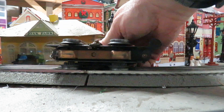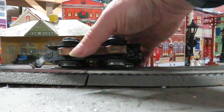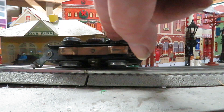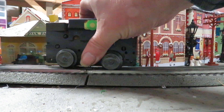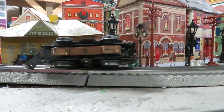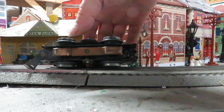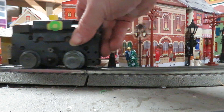Then Marx redesigned it. The next version still had the single weight in the back, but they recessed the gearing in behind the wheel. The gearing ratio was lower, so it's a little bit smoother runner. But with just a single weight, it wasn't the best puller. It also still needed to have the little brass bushings to hold the truck cover out away from it. So that was the second version.